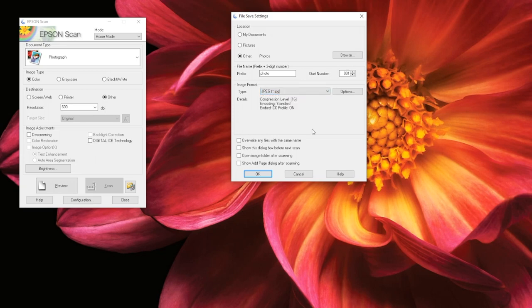Near the bottom of this window, you will see four more options. We do not recommend selecting Overwrite any files with the same name, because doing so may cause you to accidentally delete files. However, we do recommend that you select the other three options, as they will be helpful later when you start scanning. Once you are done in this window, select OK.